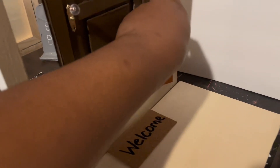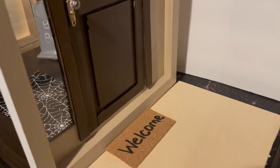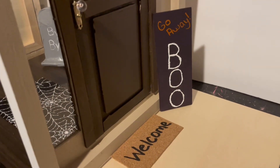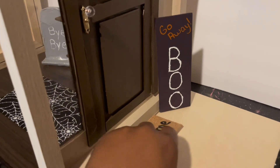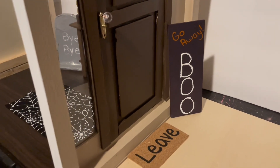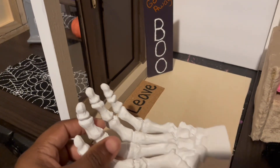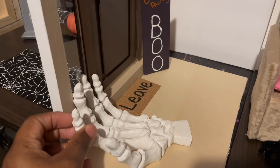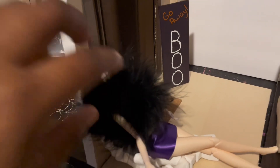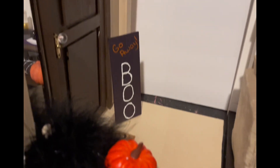We're on the outside of the room and we're going to take this 'Hello Fall' sign down and replace it with a 'Go Away Boo.' We're also going to take this welcome mat and replace it with a mat that says 'Leave.' I have this skeleton hand that I got from Michael's — I think I paid about five or seven dollars — and I'm going to sit this model doll with no head in the hand. She can sit here and hold a pumpkin. And this completes the outside of our room.